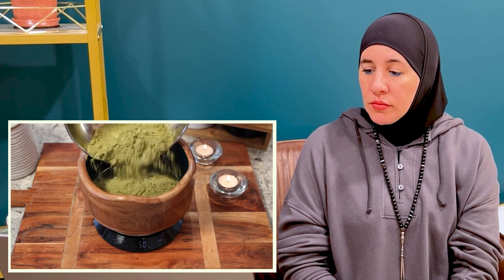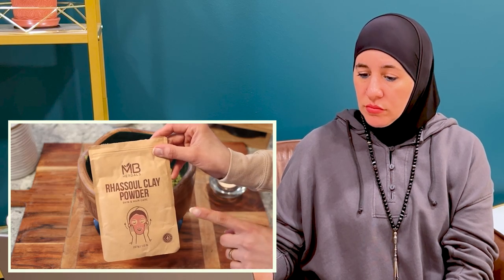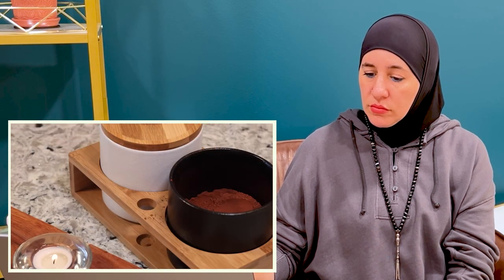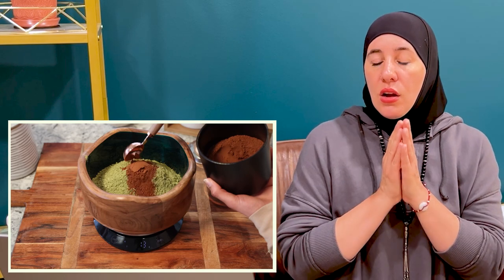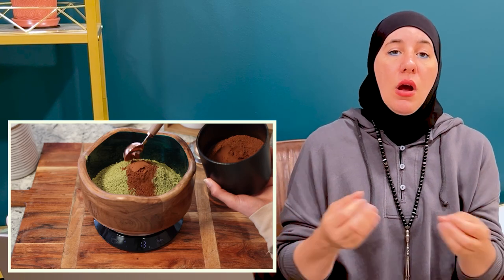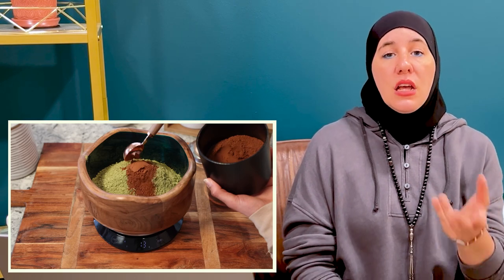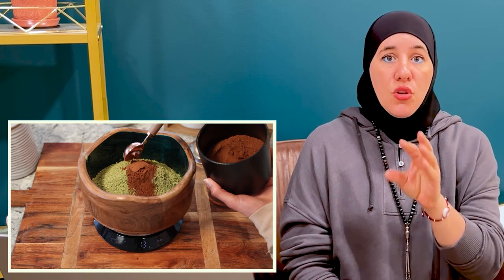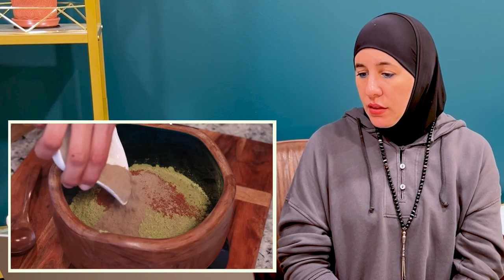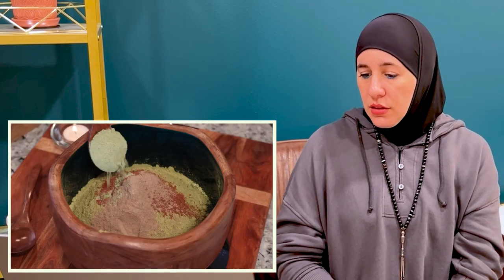Now we can start working on our paste. For reference, I'm making a total of 200 grams of treatment today. I'm starting with 152 grams of henna. This is the red clay I'm using — I got it from Amazon, it's my first time trying it — and I'm going to measure 38 grams of red clay. I love that her recipe is really the perfect amount for her hair length and thickness. 200 grams total is perfect.